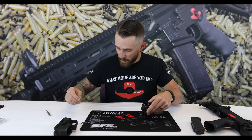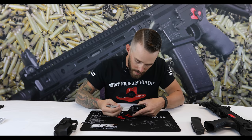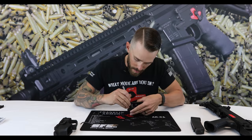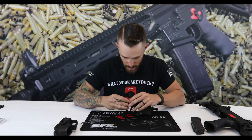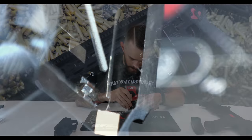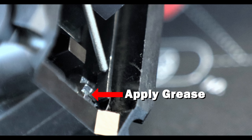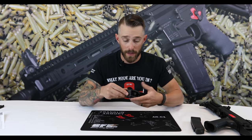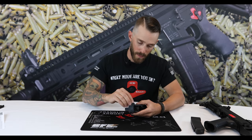Next, take our safety selector and get it started in there. The tricky part is there's a little detent — you might have to take a punch or an Allen wrench and try to lift that up to where the detent slides over the selector.